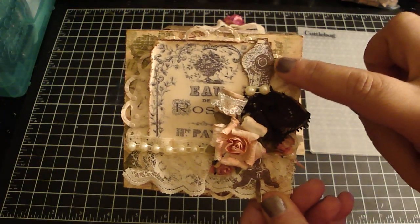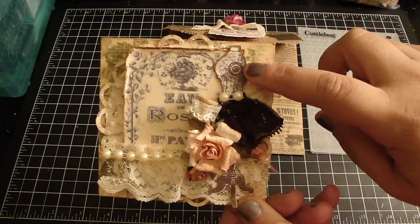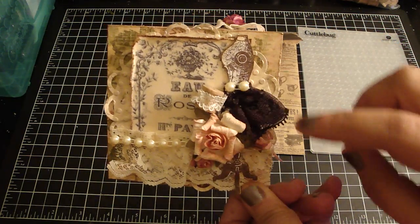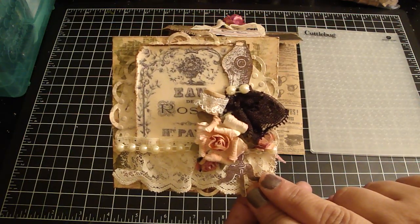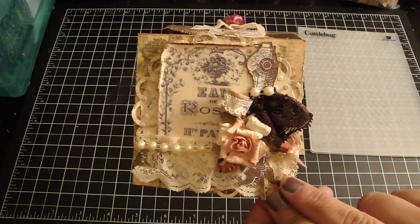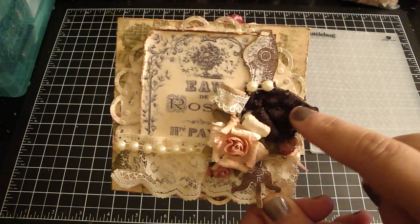This is a stamped dress form image I got from Arlene — she gave me this wonderful set of dress form stamps. I stamped that with Stampin' Up; I think it's the chocolate chip ink.